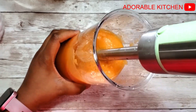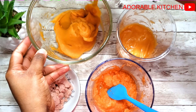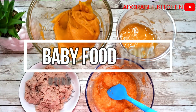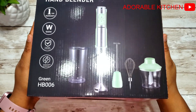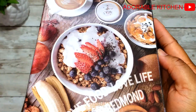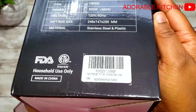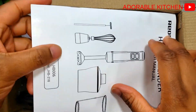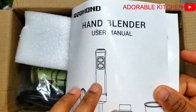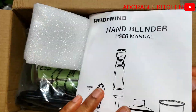Hi guys, welcome back! On today's video I will share with you guys various baby food recipes using the Redmond hand blender. To make baby food, I like having a particular blender set out just for the baby food. I don't like using the regular blender I use in the house because of fear of pepper and stuff like that. So I'm going to use this Redmond hand blender.